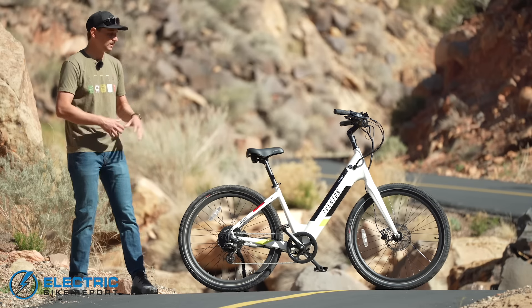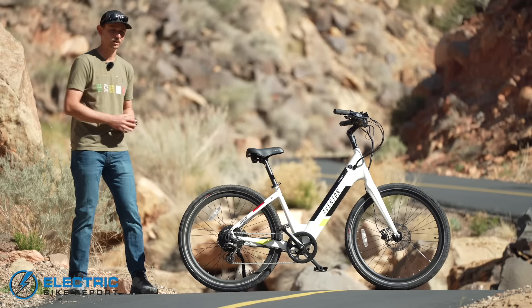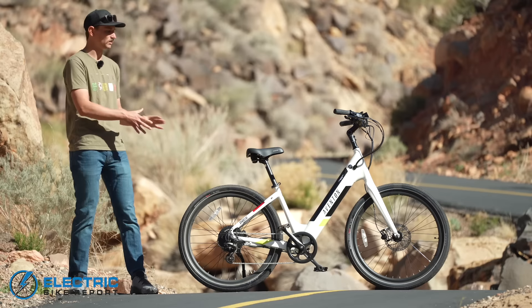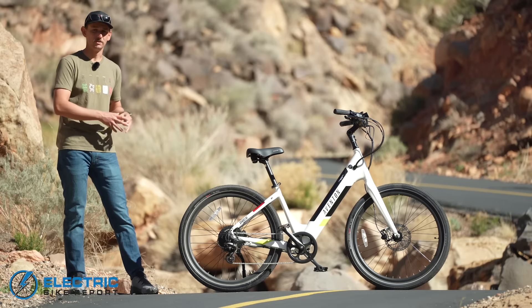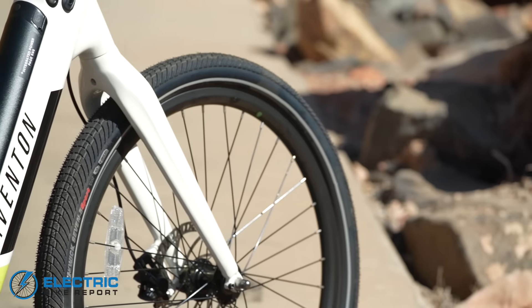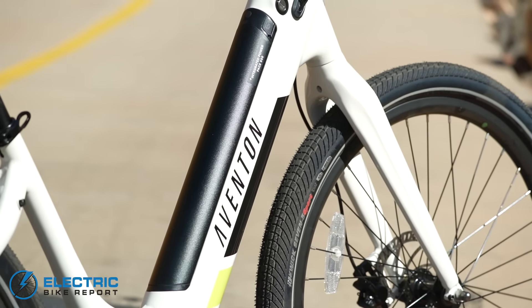It's got a nice upright riding position. This is the step-through version of the frame. It's got a lot of the same features we saw in the old Pace 500 — the things we really liked about that bike. It works nicely as an electric commuter bike as well, because it has bosses for a rear rack and mounting points for fenders if you choose to do some commuting. But there have been some changes — the biggest being the bike's overall look. They've now sunk the battery inside the down tube of the frame.